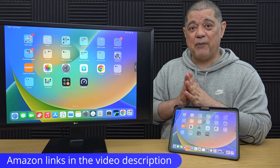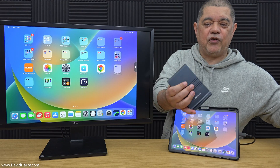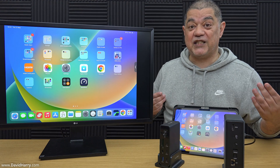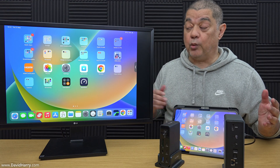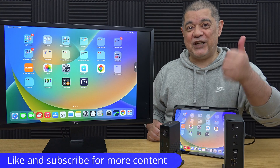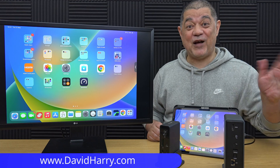Anyways, as ever, there will be Amazon links in the video description below to everything I've used in this video. Don't forget to keep an eye on my channel as I go through all these other things we can plug into our iPads, such as Thunderbolt docks, USB-C docks, Thunderbolt and USB-C hubs, and all the rest of it — because there are a ton of different ways to set up iPads in a desktop type setup with external monitors or TVs and all kinds of peripherals. If you found the video useful, please do give it a thumbs up, a sub to the channel would be absolutely awesome. I'm David Harry, thank you very much for watching, take care and goodbye.